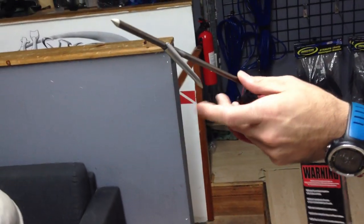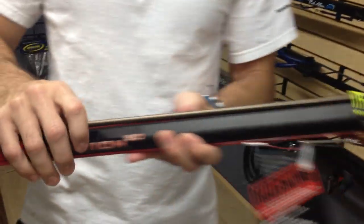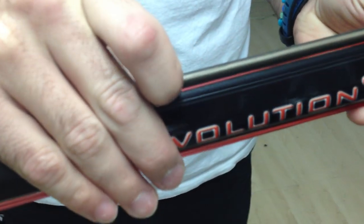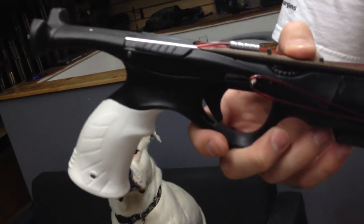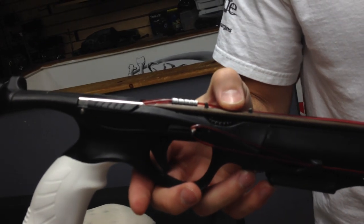The shaft is a spring steel Hawaiian flopper setup with a pencil point tip. As we work our way down on the actual gun, you'll notice the rail right there — nice deep groove, which is real nice. On the back here, they're still using the pins, which helps keep those wishbones alive.